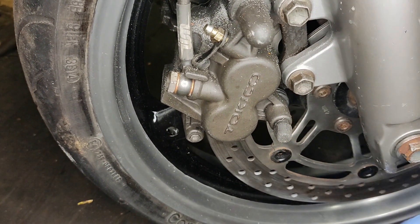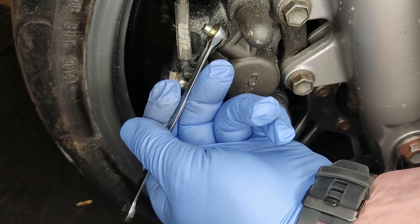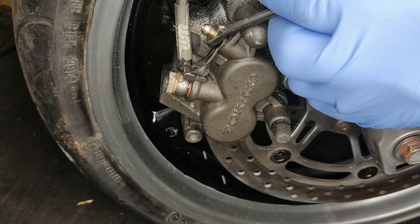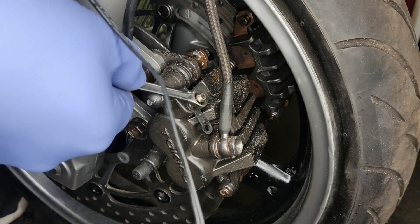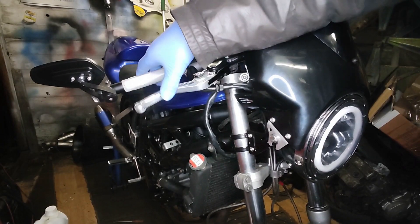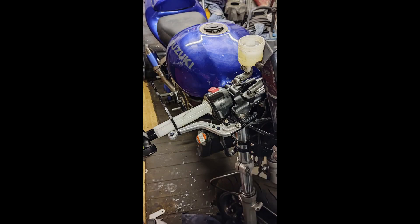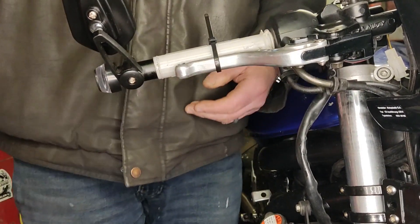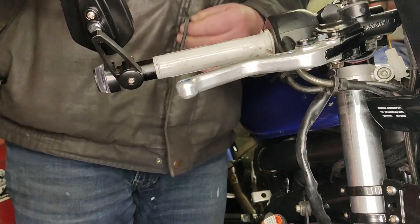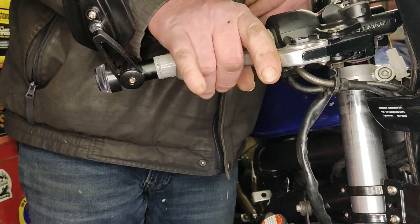I did eventually start to get some pressure through, which was quite good. I kept alternating between the left and the right brakes, hoping that it should sort itself out. But alas, no. So I've reverted back to the old way of sticking a cable tie round the handlebar, and I'm going to leave it overnight and give it another try in the morning. I've lost my mojo for a little while, so we're back three days later.